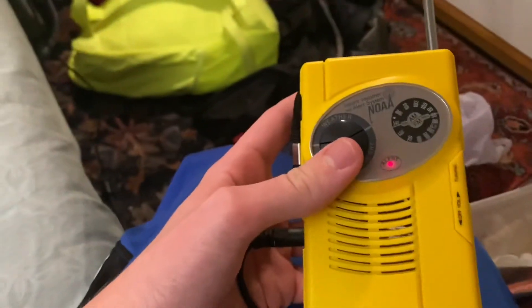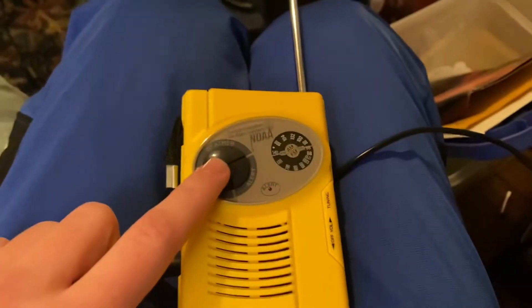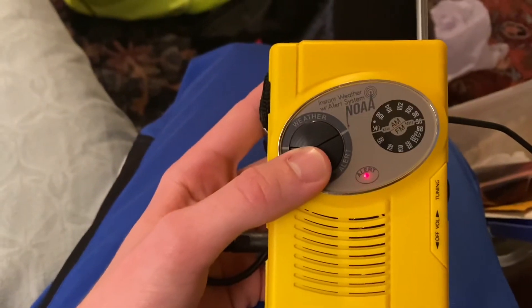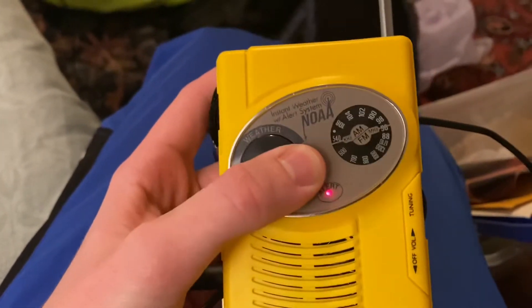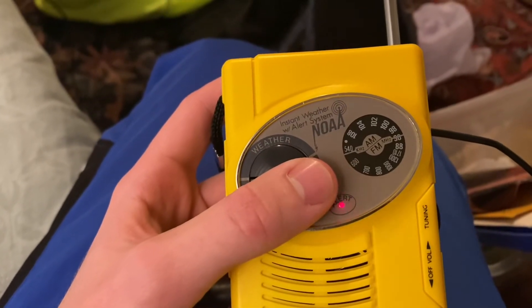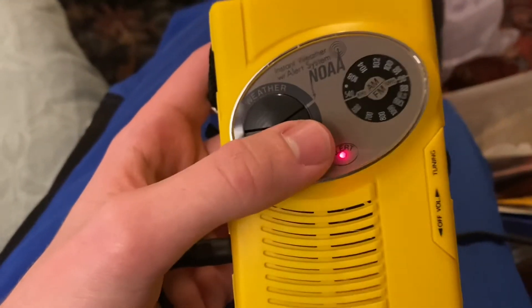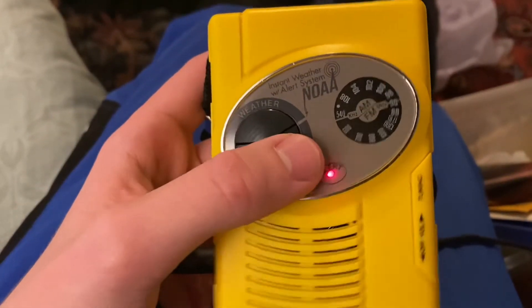Holy fuck! Alright, time for the alert test. Here we go, 3, 2, 1. [Alert sounds] That was loud. Then becoming mostly cloudy, lows in the mid 40s. Anyways, that was loud — did you guys hear that?